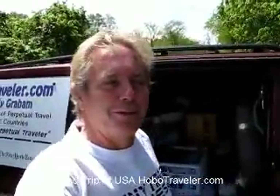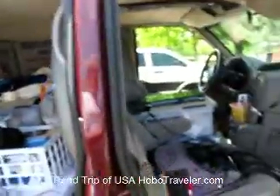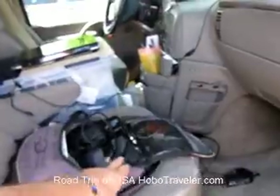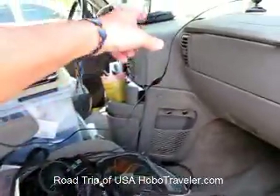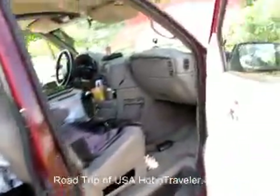Hello, it's Andy Graham and Hobo Traveler. My first time to have to jump the car — the van. I'm not sure exactly what I did, but I drained the battery. I had the radio on, I was sitting here playing around, and I also hooked up my computer to charge it, then I was charging my cell phone, and the GPS was all plugged in. Somehow I drained the battery, so I'm going to have to be a little more careful here.